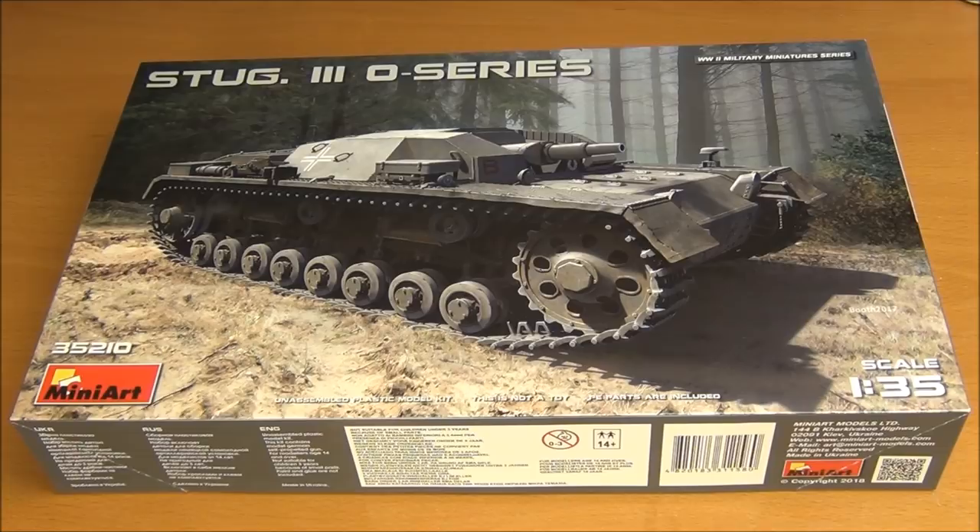Hello guys, this is PanzerMain36 and today's video is an in-the-box review of a kit I've been waiting for a very long time. This is Mini Art's StuG 3 O-Series — the prototype series. In real life it's not called the O-Series; it's called something like Panzer Airbus Kanon Selbstfahr Lafette, because it was a prototype at the time.